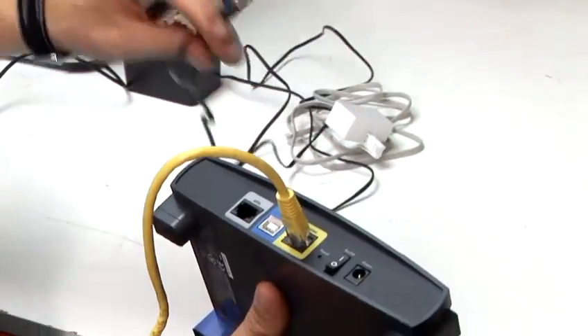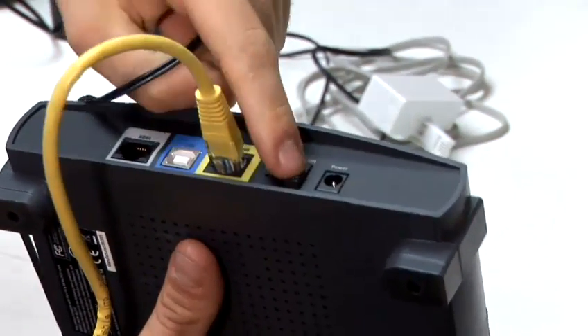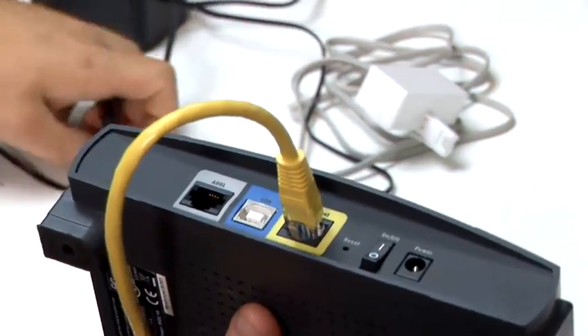The power lead will go into the main socket and again into the power socket on the router. You are then given the on and off button which needs to be set to on.